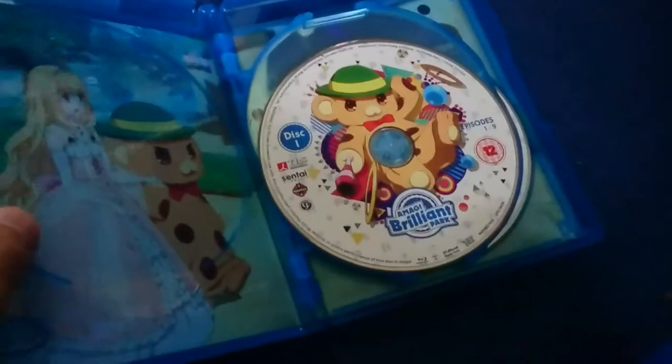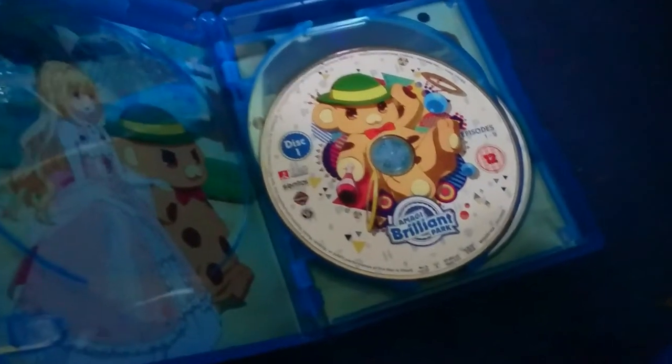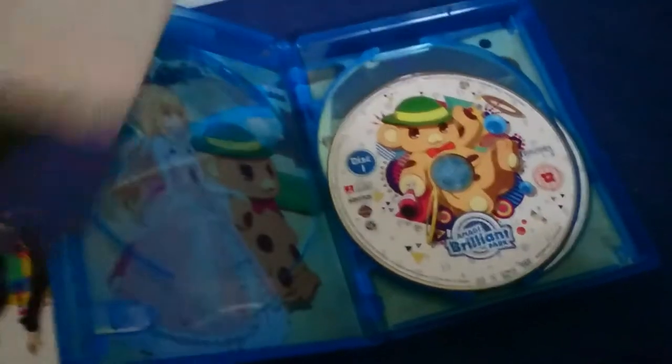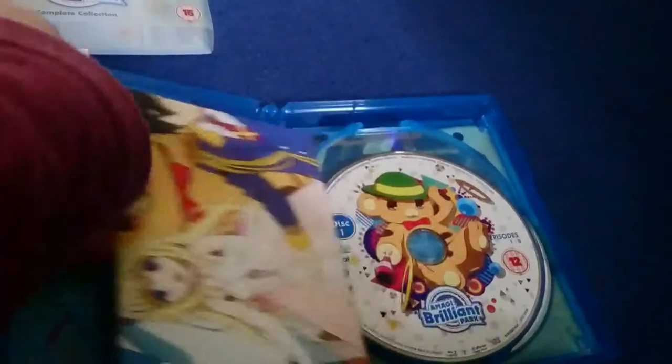From Manga Entertainment. And yeah, I really do like this set. It is something that's just nice.